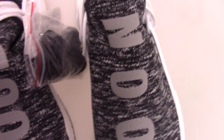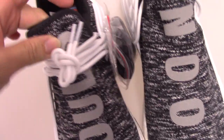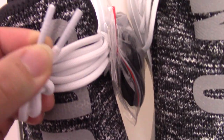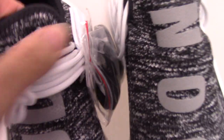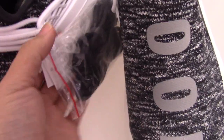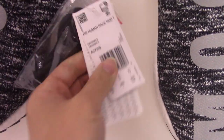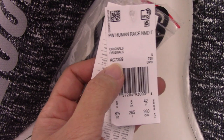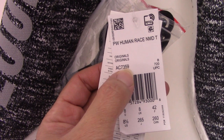You can see the shoelace. For this pair, the shoelace is the pure white one — it's very clean. For the lace tip, you can see the circle pin on the last tip. Also for this pair, you get an extra shoelace — it's a blue shoelace with black color. It also has a coat number for the shoelace: AC7359.